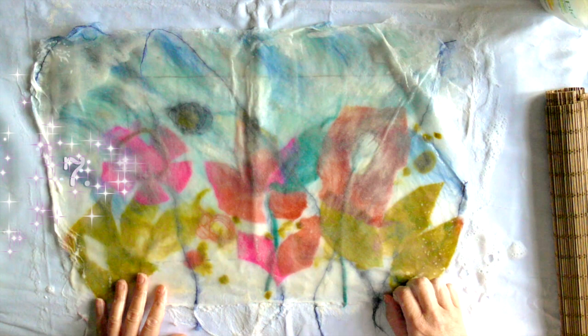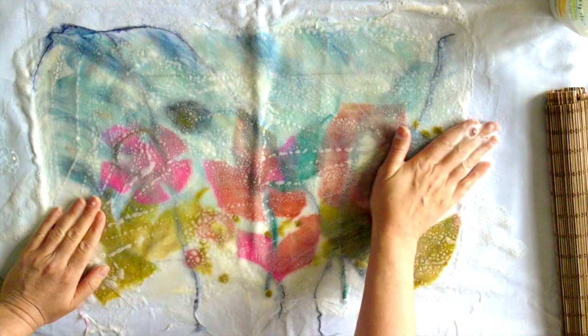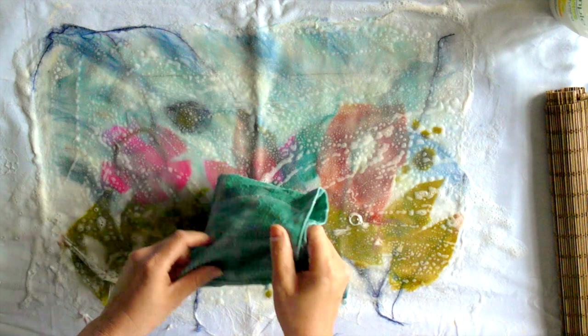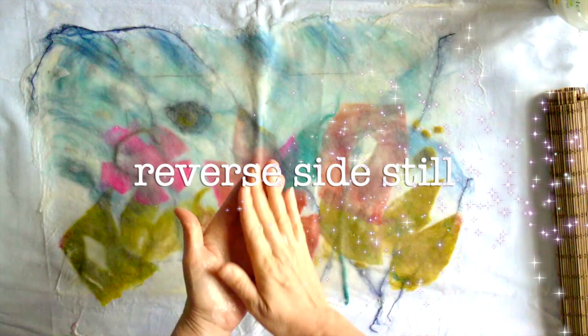Step seven: use hands to rub over the plastic again, soaking the fibers and removing the air. Step eight: remove the plastic and leave aside to dry.